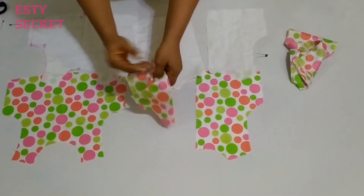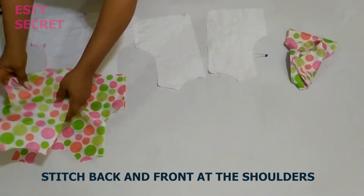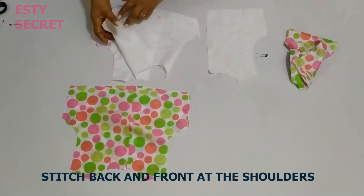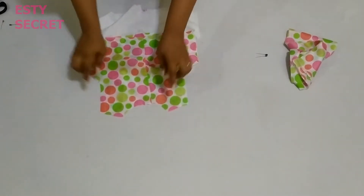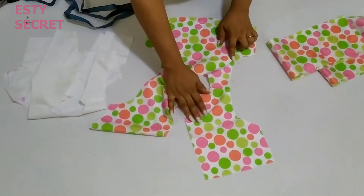I'm going to place it right side facing and join this piece at the shoulder. Please use your allocated seam allowance to join it at the shoulder, assuming you added the seam allowance while cutting it out.